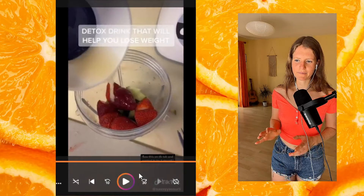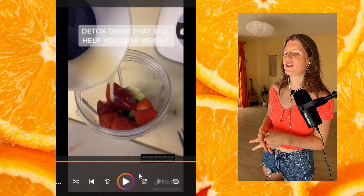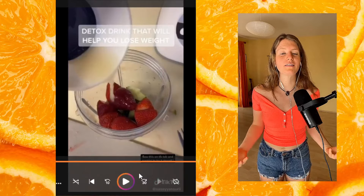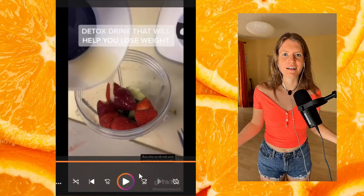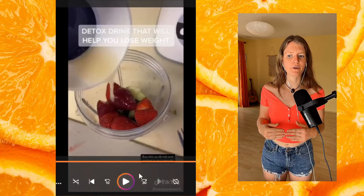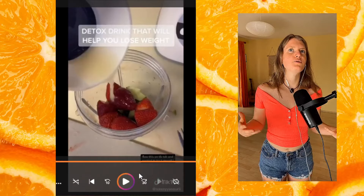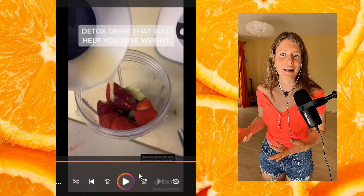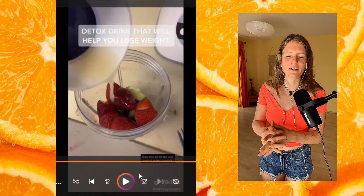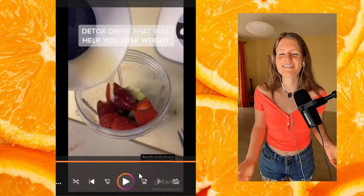I'm seeing a lot of 'detox drink — this helps you cleanse.' It's important to realize that it's not the foods or drinks we put in that detoxify our body — our body is always detoxifying from everyday life, the environment, and the food we eat. When we step out of our body's way and stop putting junk in, the body has a much better ability to detoxify at a higher rate. That's why these drinks don't really detoxify — it's just that when you consume them, you probably don't consume junk alongside, so your body can detoxify more effectively.